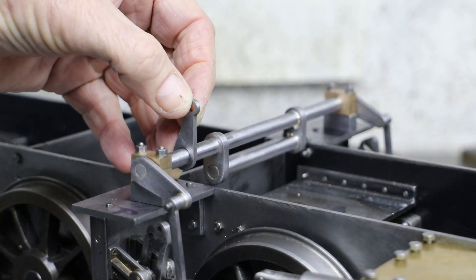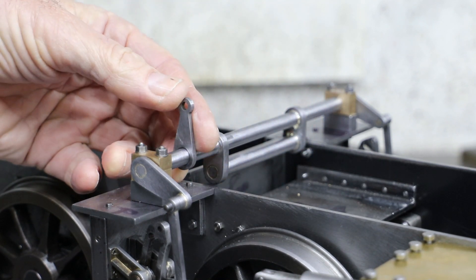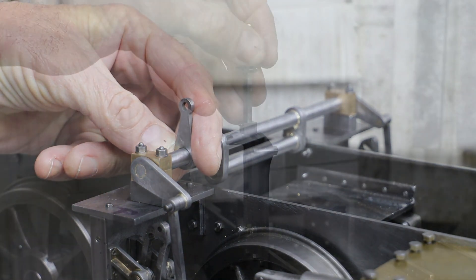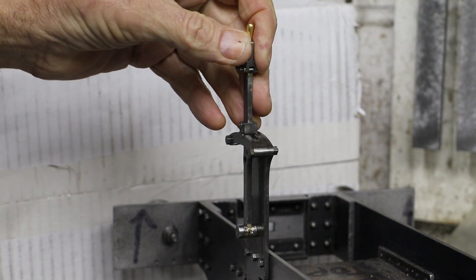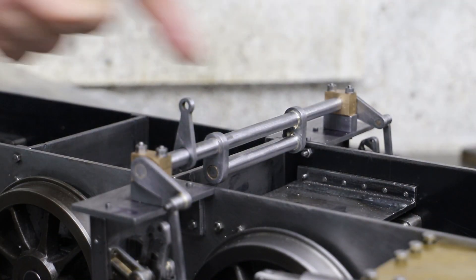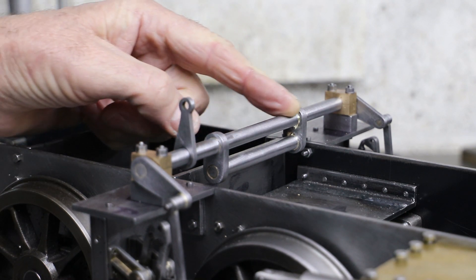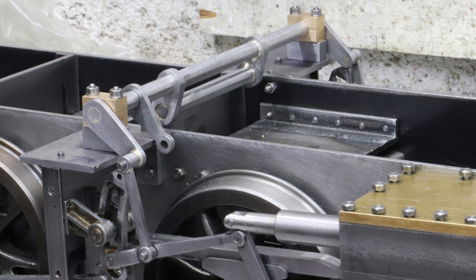I have not yet soldered the lever arm for the reach rod as Don's drawings are a bit vague here. It does specify its position with respect to the end of the way shaft but that doesn't appear to line up with the position of the reverser at the other end of the loco, so I am not going to fix it in place until I am certain. I have also not yet removed the centre section of the way shaft; I will do that after I have soldered the reach rod lever arm. So not quite finished, but I will come back to this when I have figured out the position for the reach rod lever arm, and of course I also need to make the reach rod.